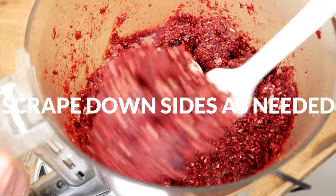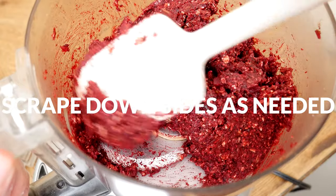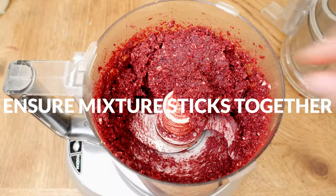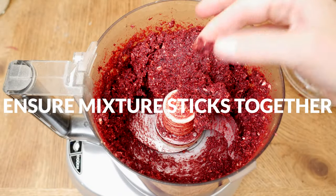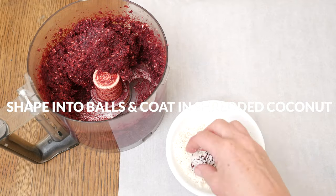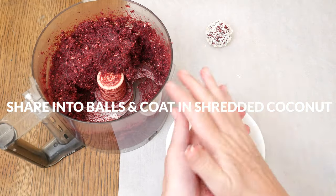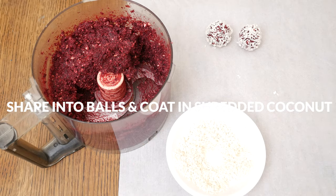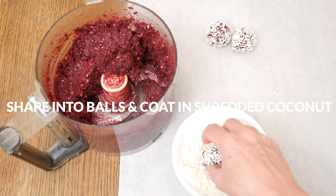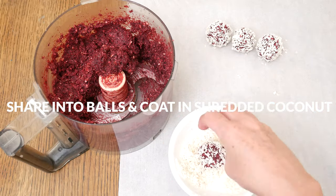Give your mixture a quick taste. For a sweeter version simply add in one to two tablespoons of honey or your preferred sweetener. Be sure that the mixture does stick together when pressed between your fingers. Shape into desired sized balls — I'm measuring with a one and a half tablespoon cookie dough scooper — and then roll into some additional shredded coconut to coat. If the mixture is too sticky simply refrigerate for about 30 minutes before you shape into your bites.